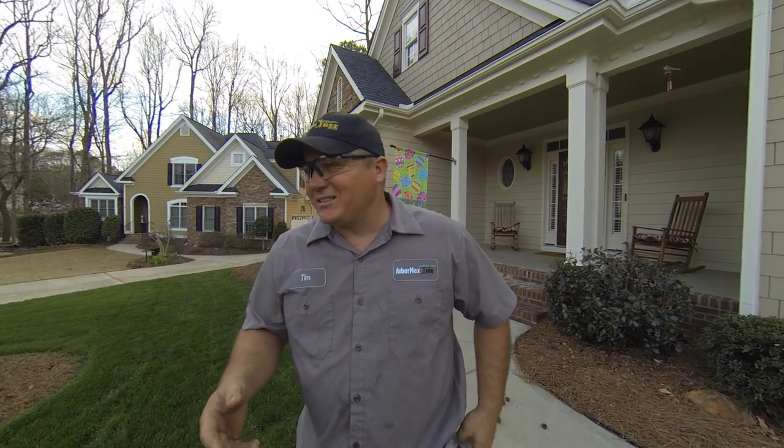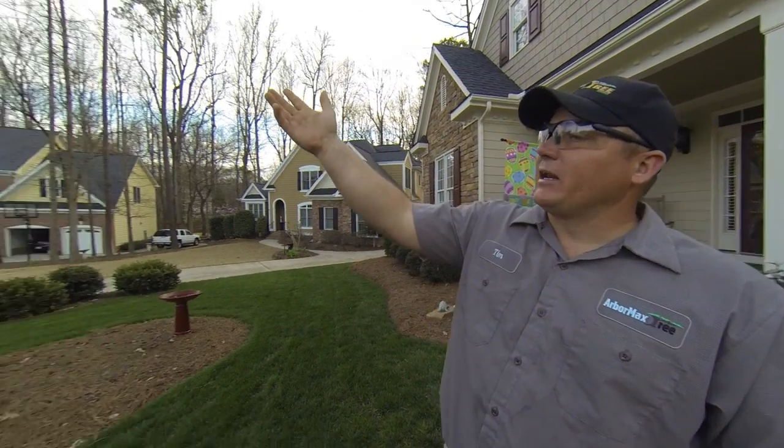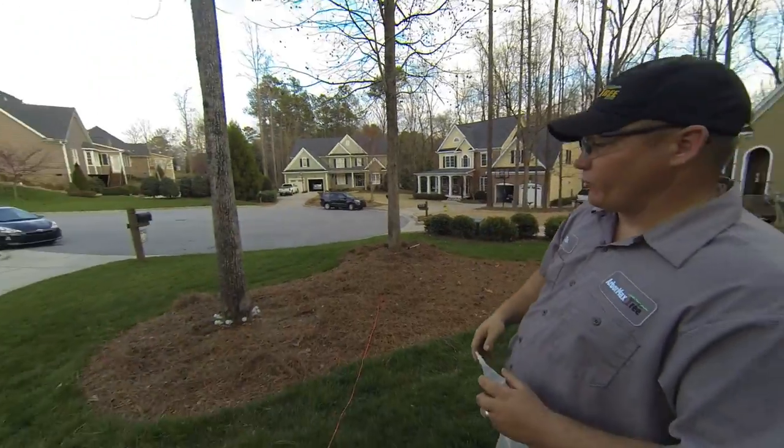So in years past, people thought the only way to get rid of them was to cut the tree down, which is unfortunate — especially when you've got a nice landscape like this that's focused around sweetgum trees.